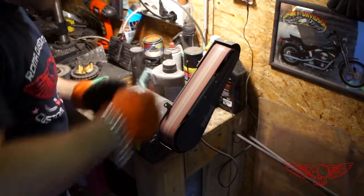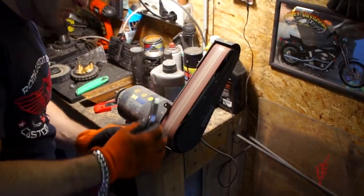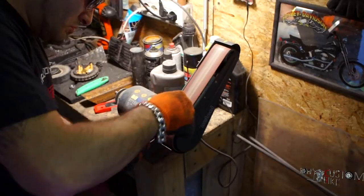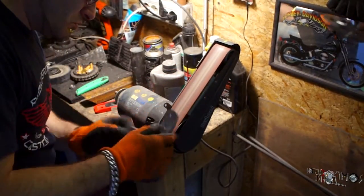I use my table grinder to finish up, but only on the back side that nobody is ever going to see. The key to a good result is never to stay still on a single point, and to check results at every pass.